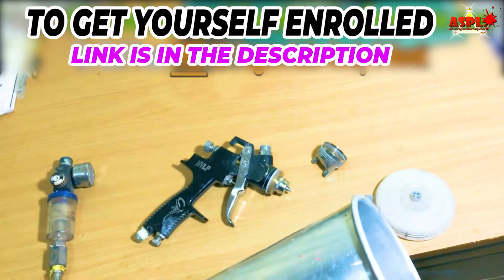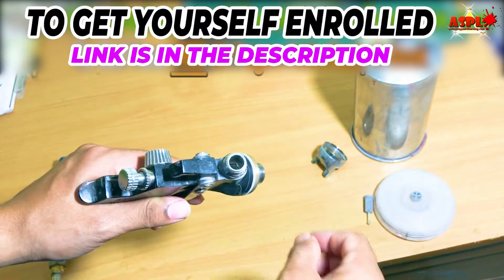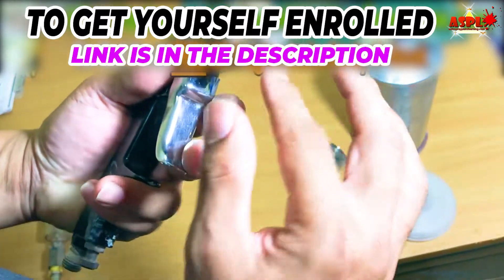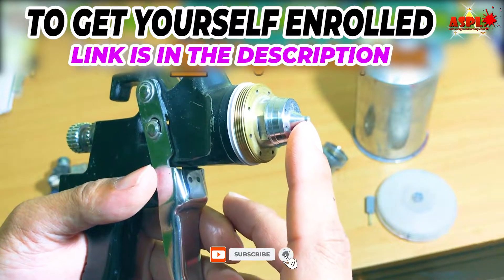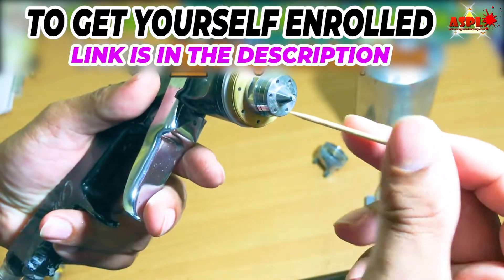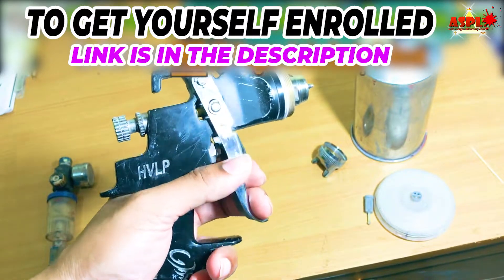While tightening the knob with the trigger pressed, the knob will stop at a certain point. Apply a little more pressure until the trigger comes up about one to two millimeters. Once you reach this setting, tighten the locking ring to lock the setup in position. This is your full fluid flow setting.